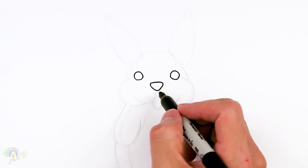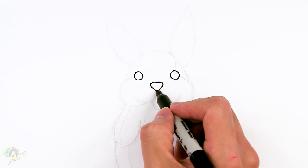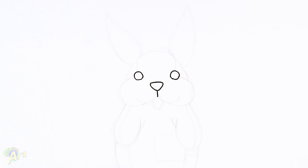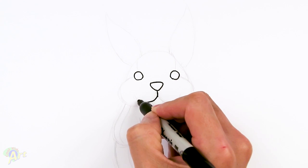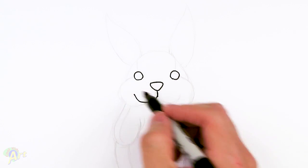And then from there we're going to draw in the little mouth area right here. So just come down in the middle, just one line slightly down and then just curve all the way around, kind of like past the eye area.